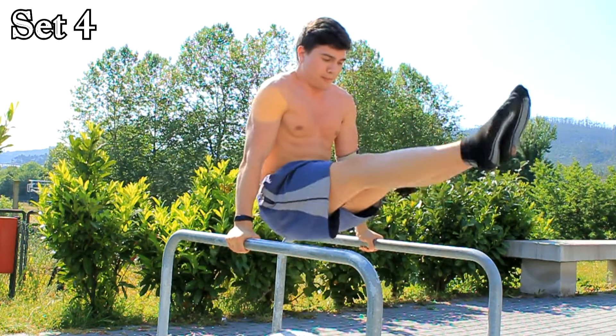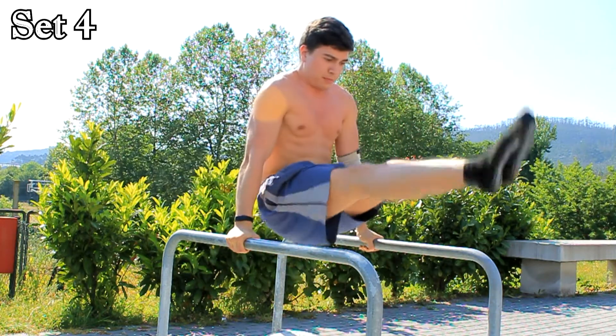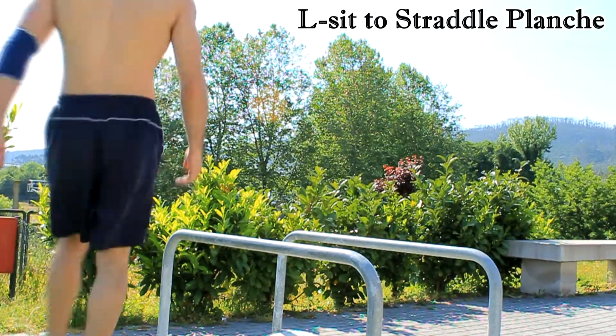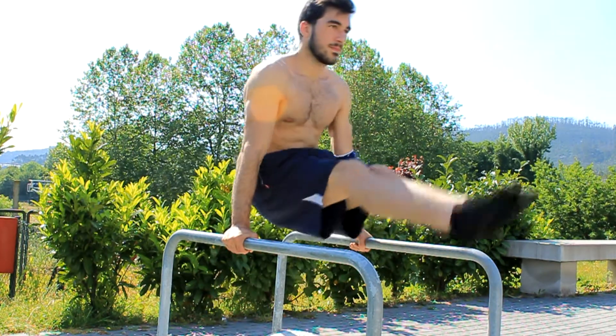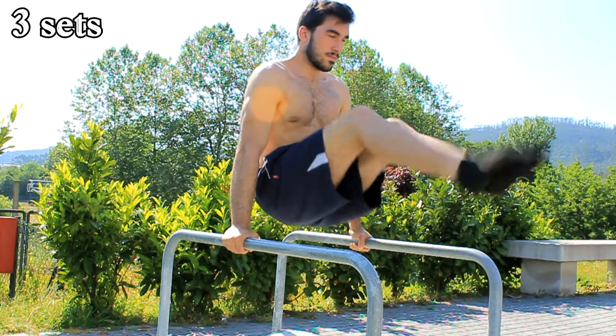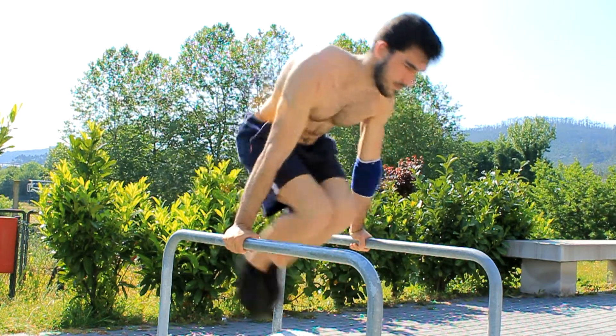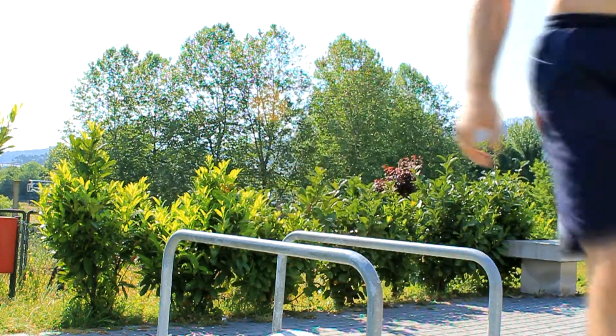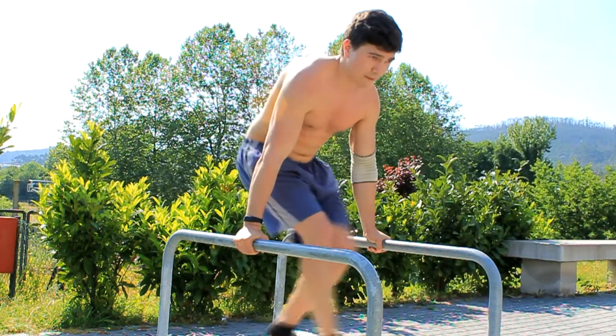Next, one of our favorite exercises: the LC to straddle planche. We did LC to straddle planche for three times, and then we did LC to tuck planche also three times. Have you tried this exercise? Go try it — you will love it for sure.